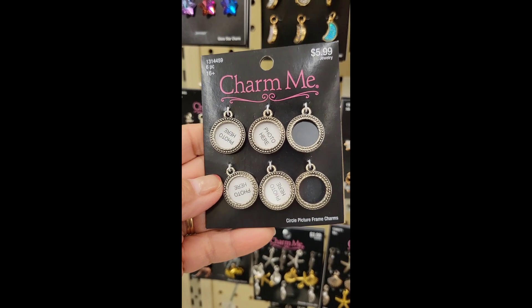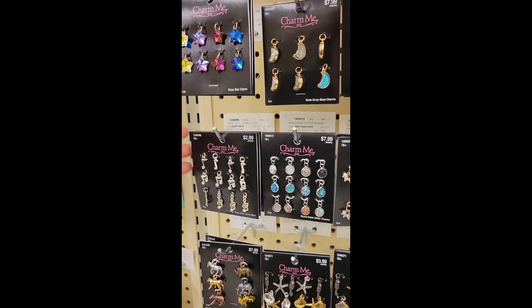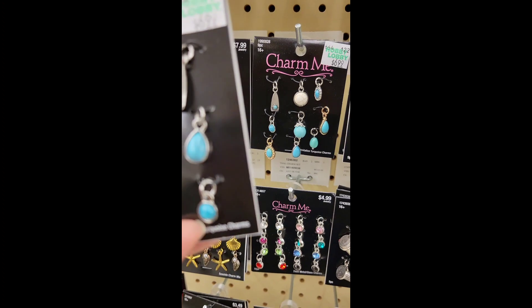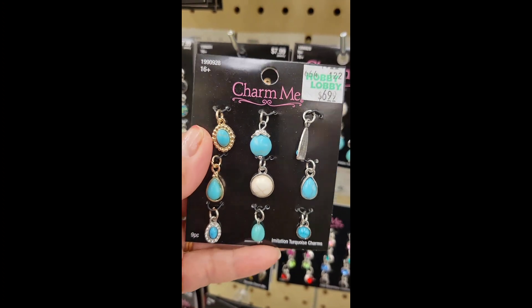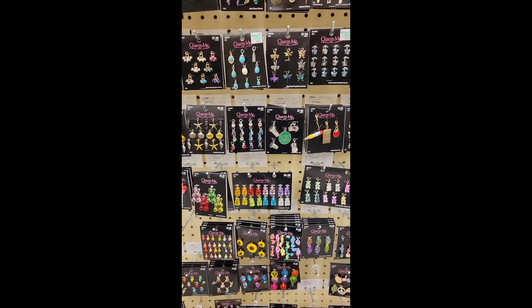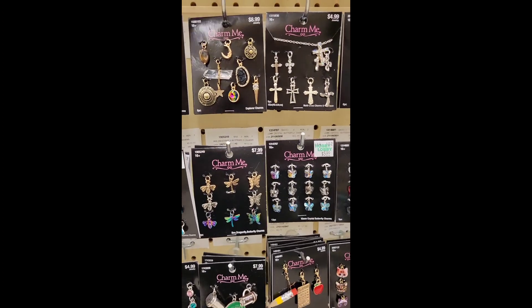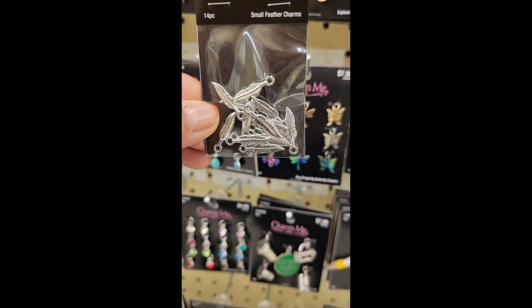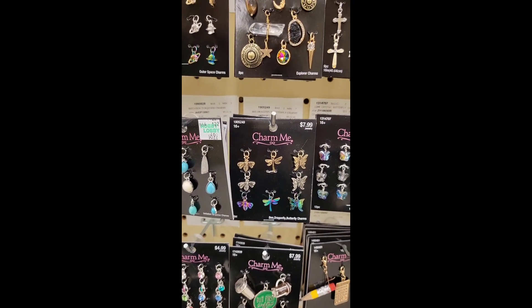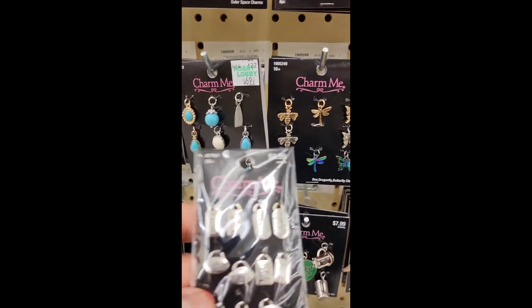It's a cute charm — you can put your photos here, it's just a charm for the necklace, the earrings. This is also for the necklace. This is all what you can get. You can buy this at Hobby Lobby and make your own jewelry. They also have charms for bracelets.